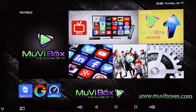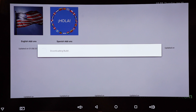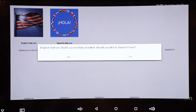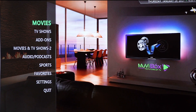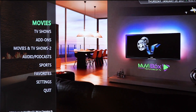Now I want to click on my movie box updater. You have the option for English add-ons or Spanish — I'm going to choose English add-ons. It's just downloading a build, and this process can take up to 10 minutes to finish loading. Once it's finished, you'll receive a pop-up asking if you want to launch now — click yes. Now it's directed me right into my movie box where I can search movies, TV shows, podcasts, and sports. There are definitely lots of options here.